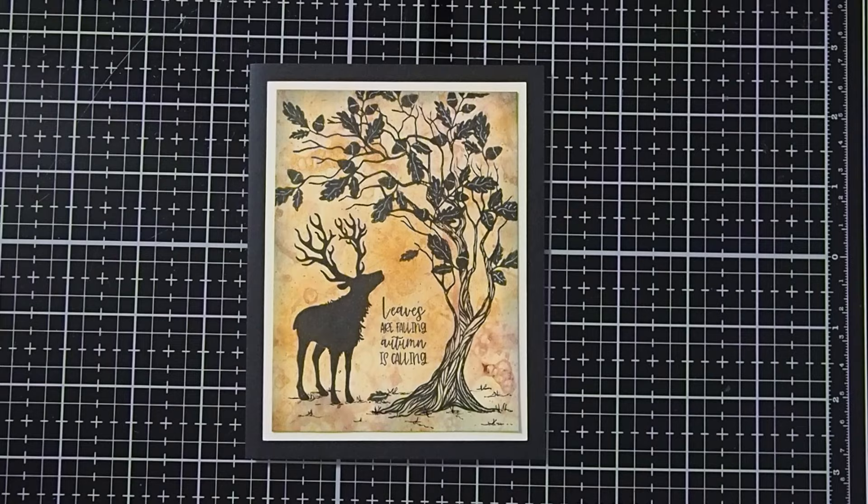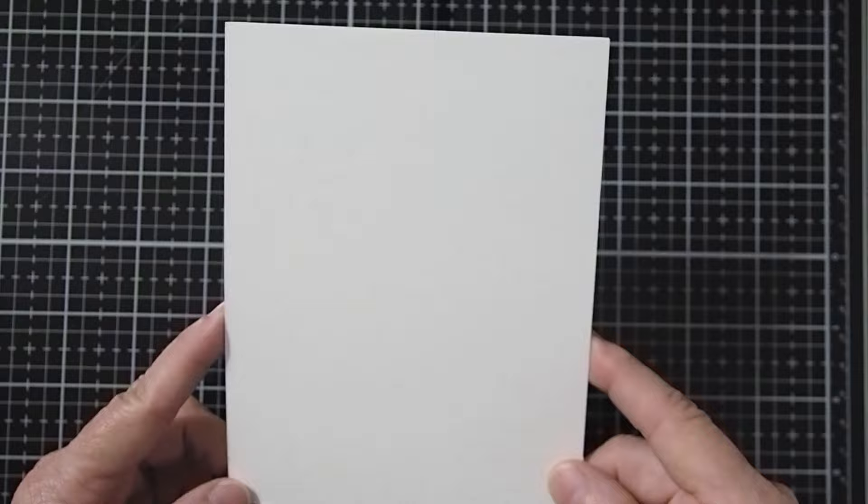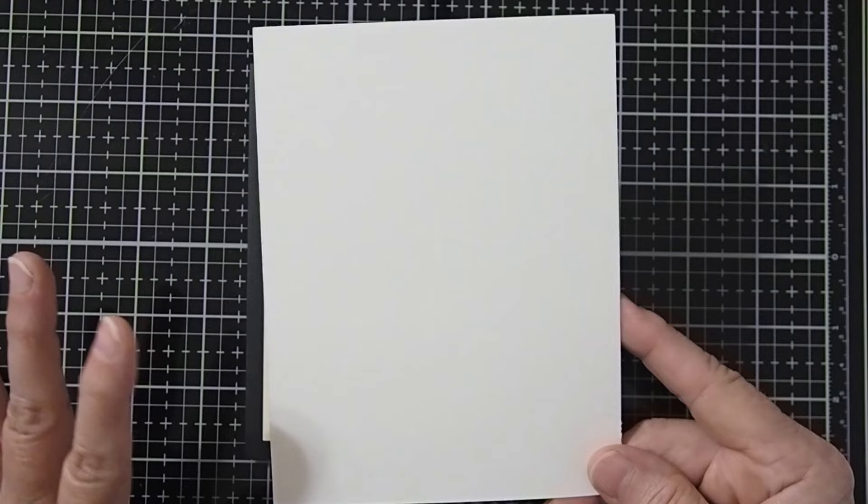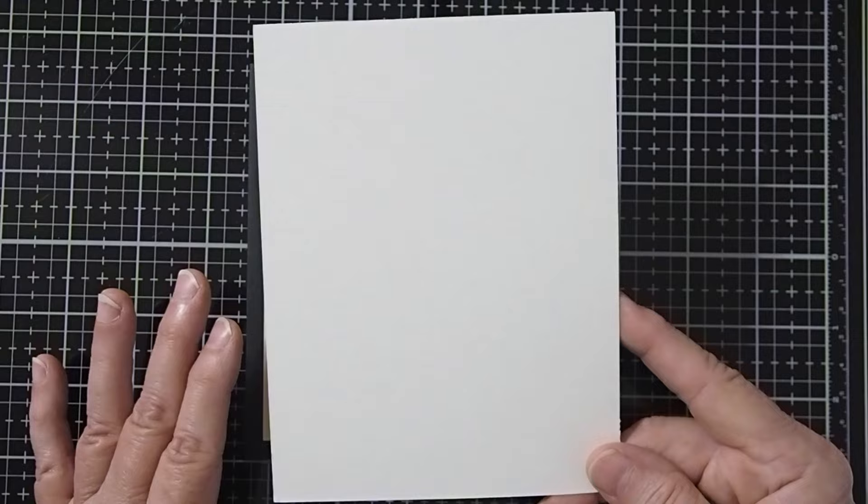We're going to use a Lavinia Multiferia Smooth & Supreme cardstock. I'm leaving my cardstock large so that when we do our background, I'll be able to pick and choose before I cut down to the 4¾ by 3½ inches art card that we're actually going to use. This allows me to pick the part of the design that I really like the best.